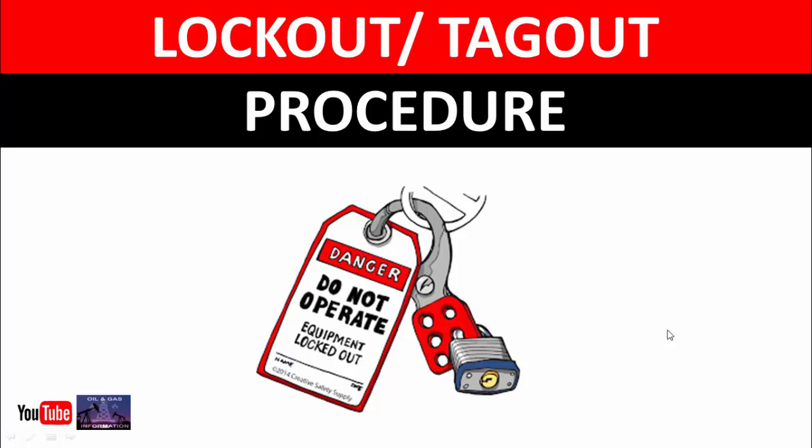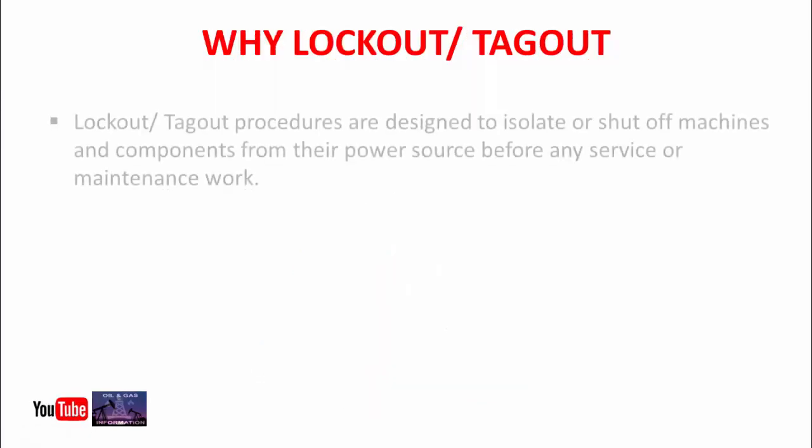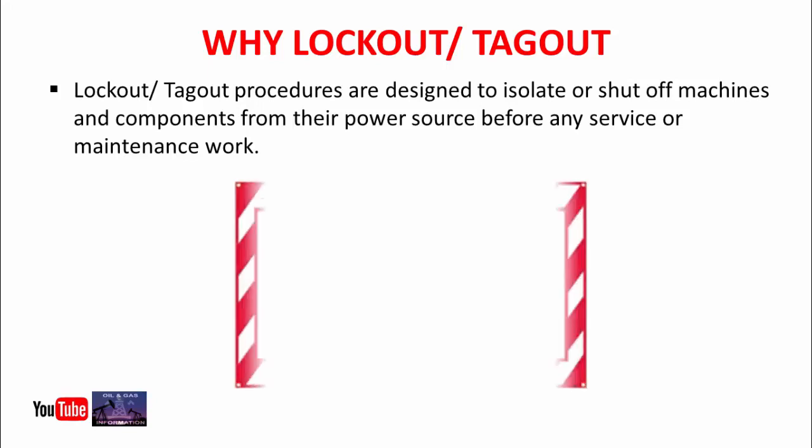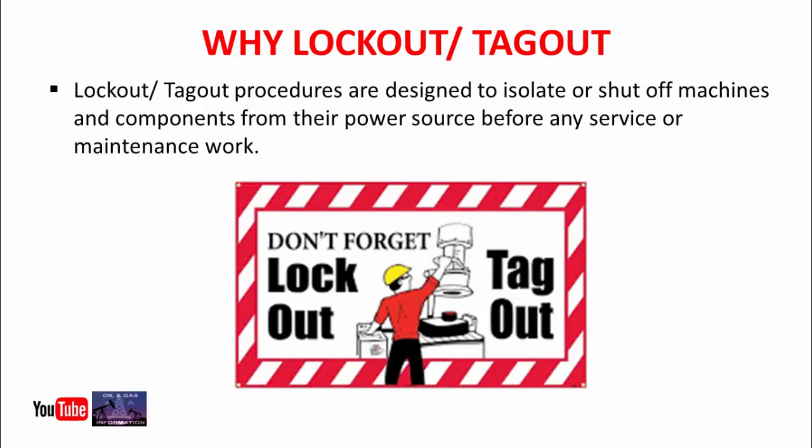First of all, let's see why we need lockout tagout. The lockout tagout procedure is designed to isolate or shut off machines and components from the power source before any service and maintenance work. If you want to work on any machine, first you need to cut off its main energy source. There are two types of energy: electrical and mechanical. Please don't forget to apply LOTO before any maintenance job.